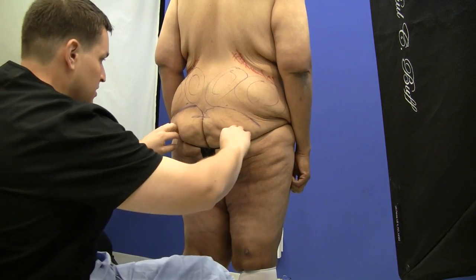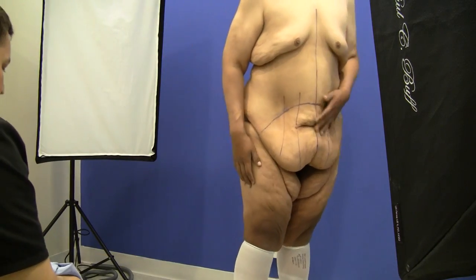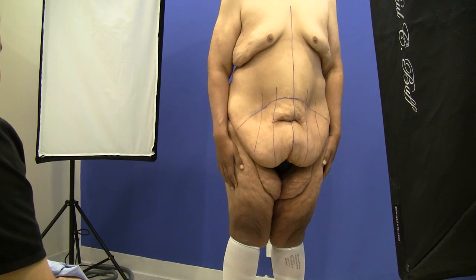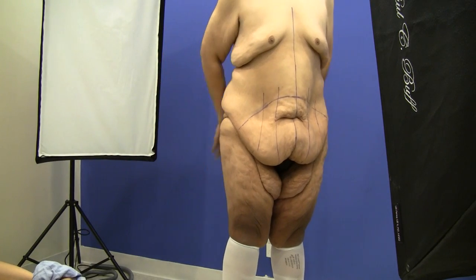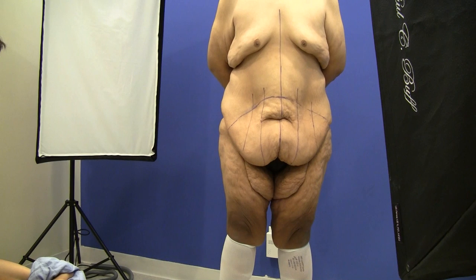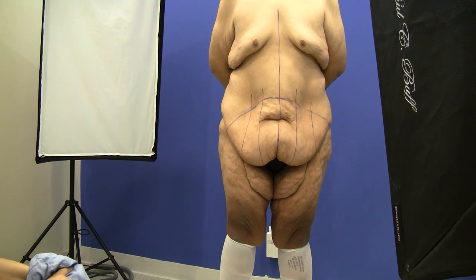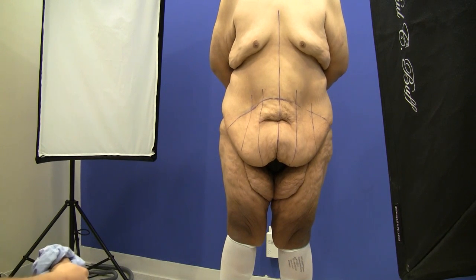Alright, we're all set here and then we'll go into the next room to confirm our markings. In layman's terms, we're basically going to take care of all the loose skin that's bothering him — he has a lot of loose skin particularly in the tummy area, and he wants to enjoy his activities without having this apron of skin.